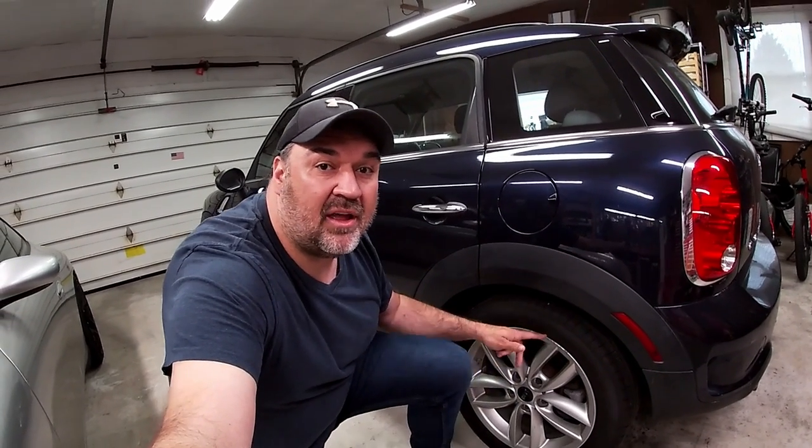Welcome back to Kevin's European Garage. Today I'm going to be changing the rear brakes on this 2014 Mini Cooper Countryman S All 4.